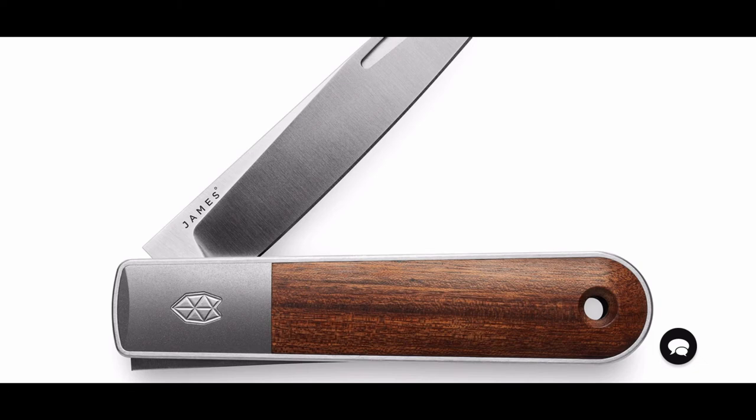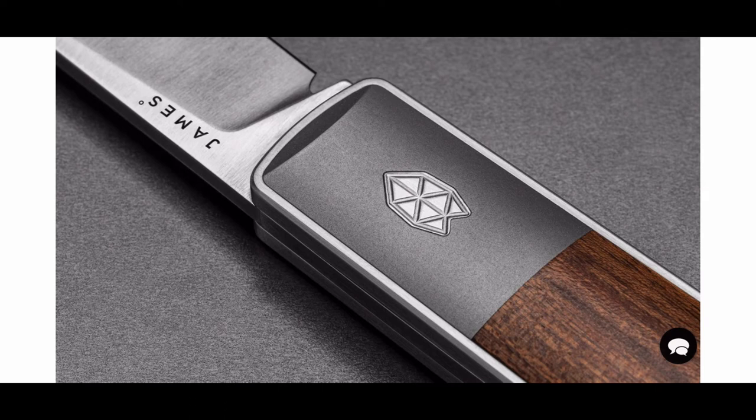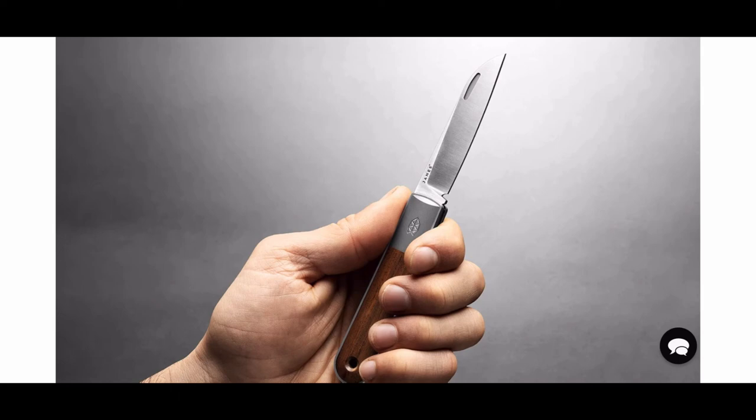I'm not opposed to anybody who doesn't like James Brand because they design their knives in America but get them made in China. Who cares? I like Finch Knives and that's the way they do things too. I don't care if knives are made in China — I just like the innovative new takes on knife design.